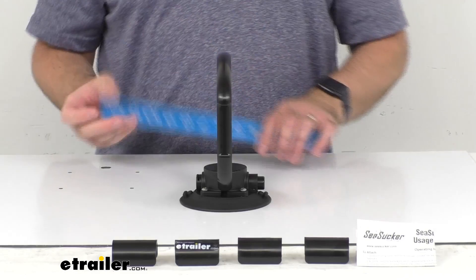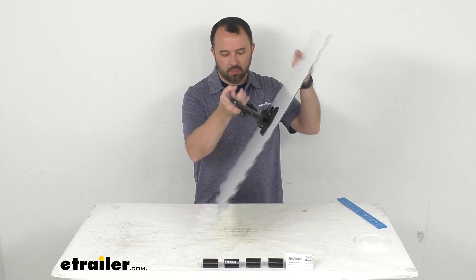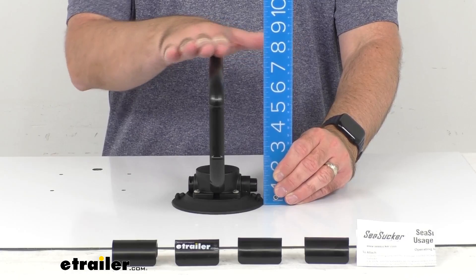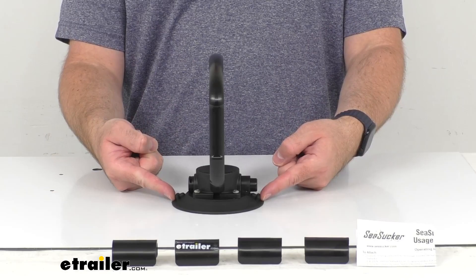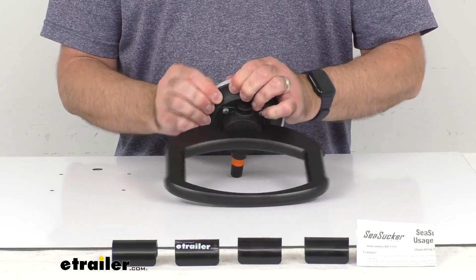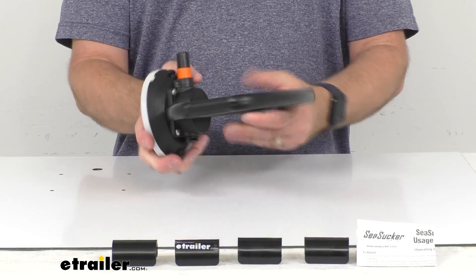I want to pull out my ruler here. Obviously it's probably going to be mounted more vertically, but for our demonstration purposes it was easier to have this laid down on our table just to show you how to install this. This is going to extend about seven and a half inches from the mounting surface. To release this it's going to be very easy — there are release tabs and you just push against those tabs and it comes off just that easily. Then I'm going to replace this cap to protect the cup, and then you can put this in storage and it'll be ready to use the next time you need it.